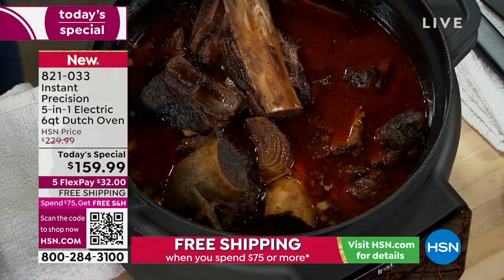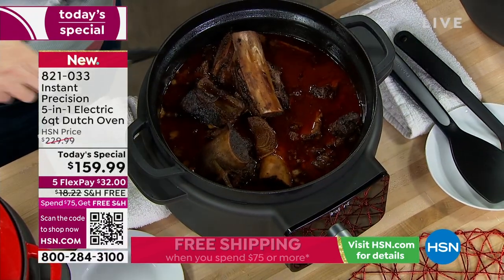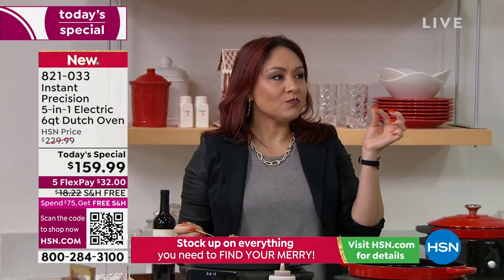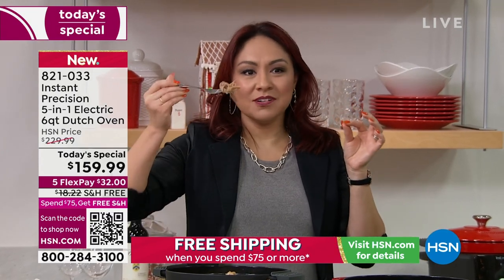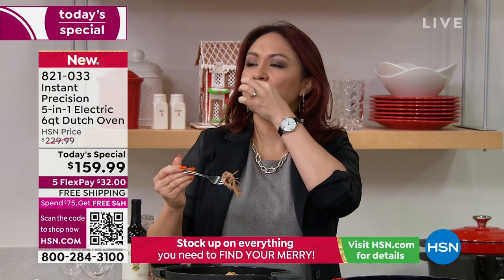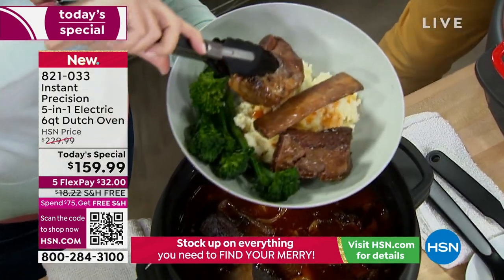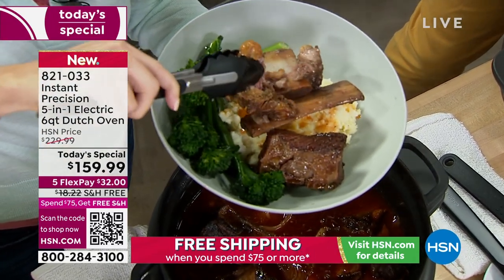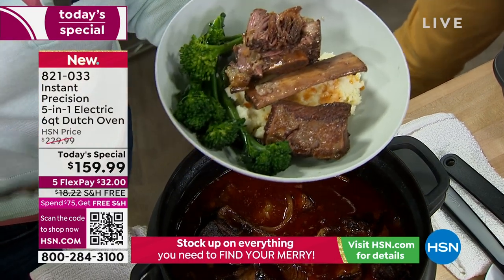You talk about impressing your guests, having friends and family over — look at the size of that. That's six quarts. If you've been intimidated in the past with these kinds of things, Instant Brands is very user-centric. They really make it easy for you. It's no wonder I just have a plate and fork right here.